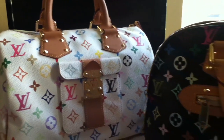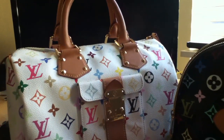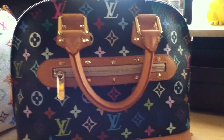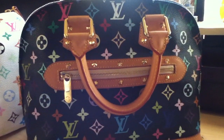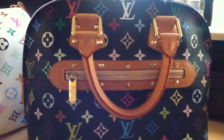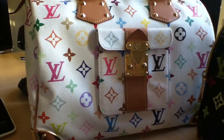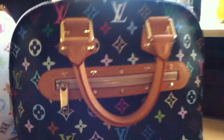Two very iconic pieces from Louis Vuitton in Multicolor — beautiful, look at that. Of course we have the Speedy and the Alma. The Alma is in black Multicolor, and this one is in white. Both are so beautiful, look at that.